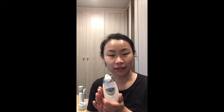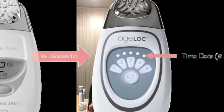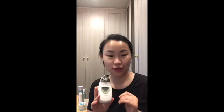I'm going to use my favorite anti-aging gadget — this is the galvanic spa system 2. There's a new one that already released last year.